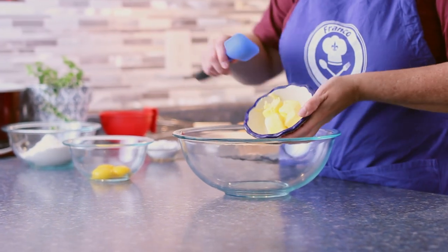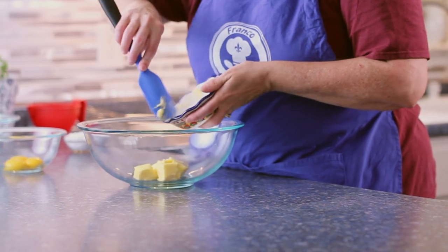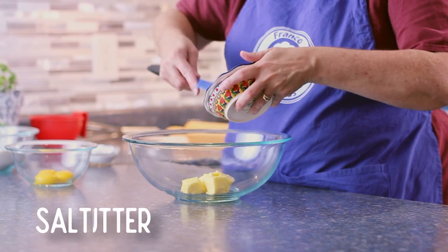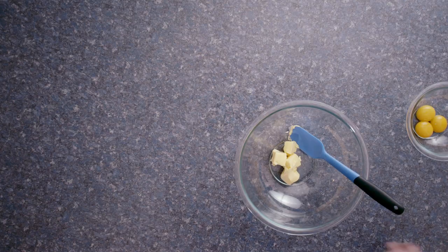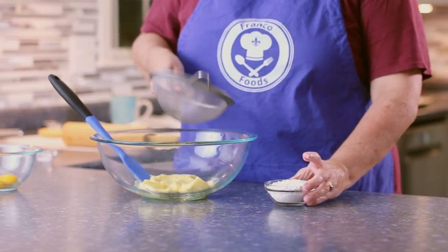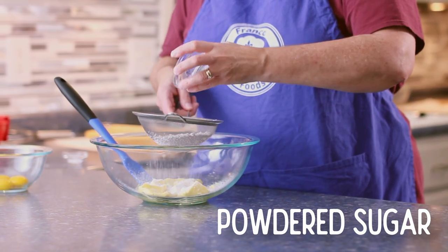Most recipes that call for butter call for unsalted butter. However, sablé cookies do call for salted butter. If you don't have salted butter on hand, you could always use unsalted butter and add a pinch of salt to the dry ingredients before you blend them in with the butter.